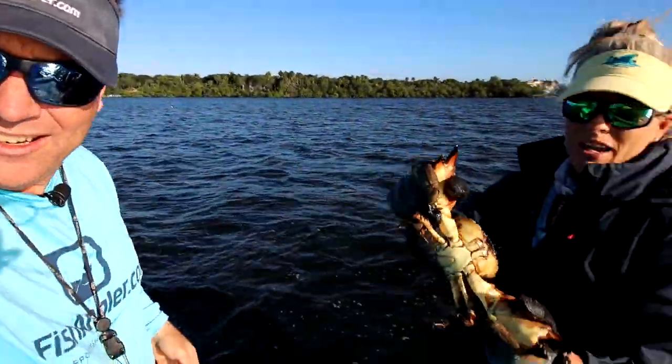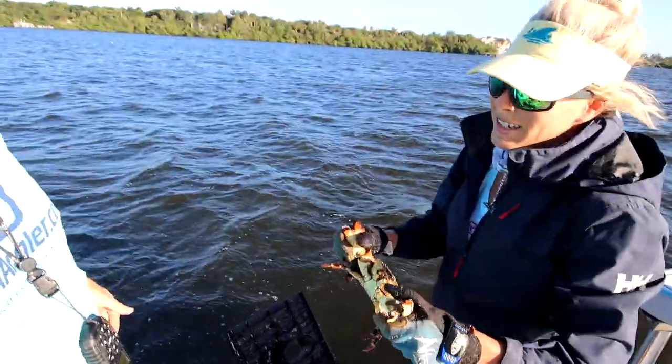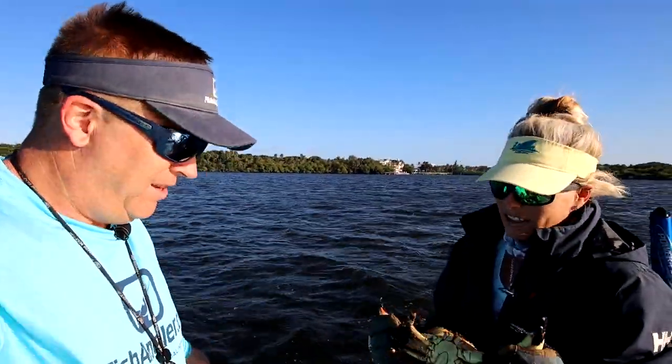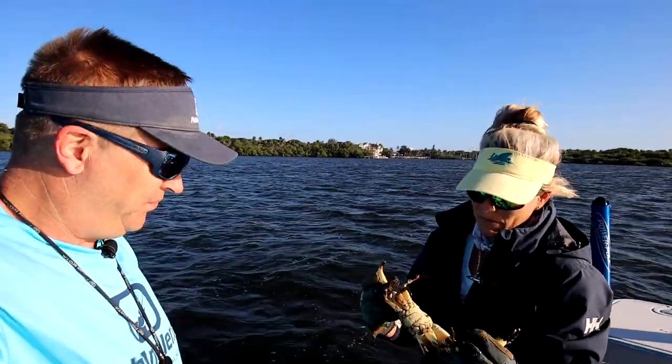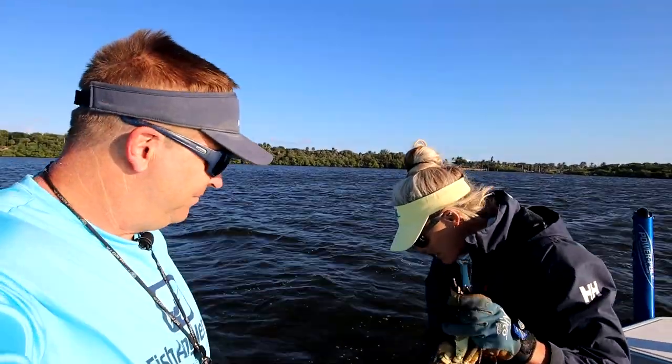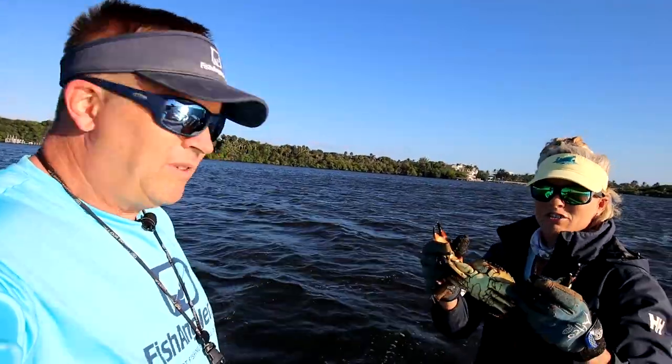I was just scared to death making sure it wasn't a female with eggs. If it had eggs, you'd throw it right back in the water. She's got keeper claws — he's got keeper claws on either side. Another crusher claw, left-handed crab. And so is that guy — which is really interesting.